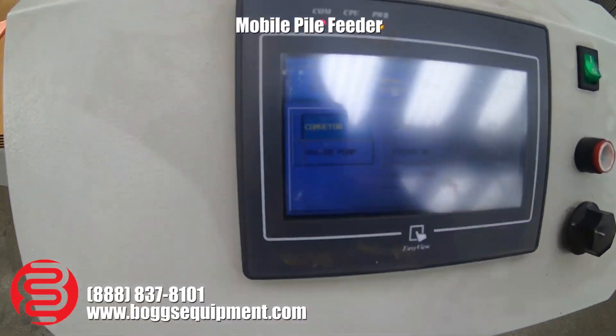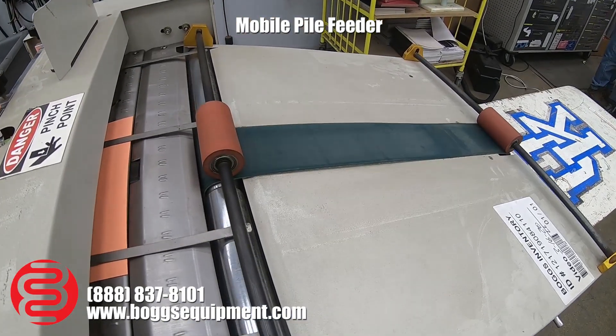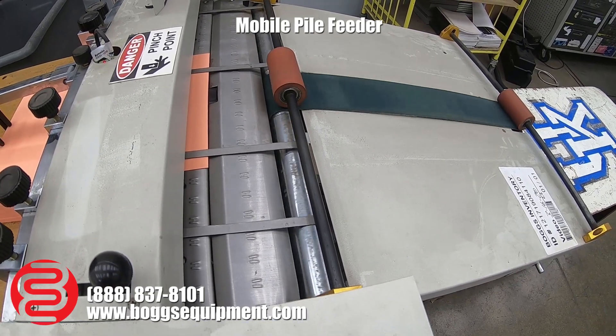Turn the conveyor on. There's a speed adjustment knob — faster, slower.